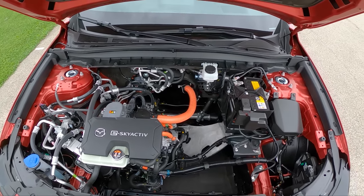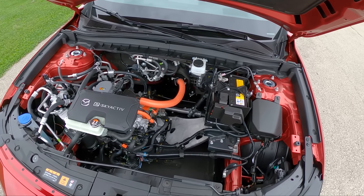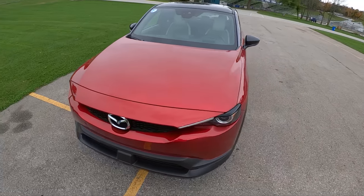I think we'll be seeing more from the MX-30 that could be much more appealing to the mass market. Time will tell — we'll judge this car accordingly. We'll see you later.